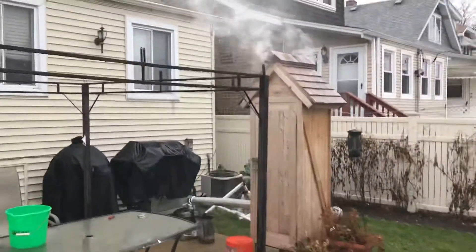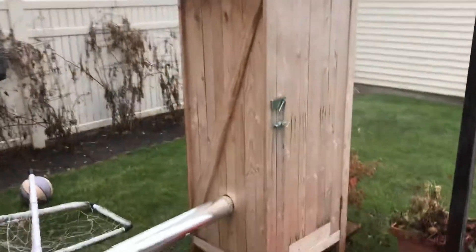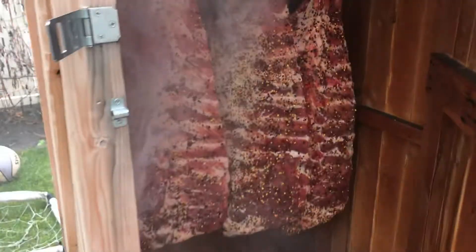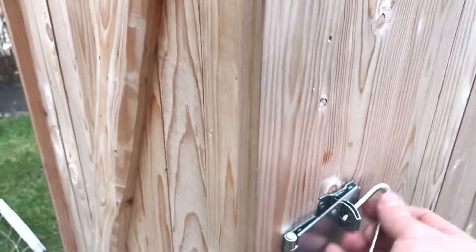Outside we got the smokehouse started up with a log of apple wood. It's been a week with the salt on the meat. I've got the beef and some ribs in there — beautiful red color. The beef is done with just plain pepper, and some of them have a little bit of red pepper flake. I've got a heater in there ready to go because the temperature is going to drop tonight.